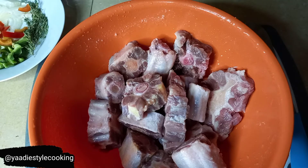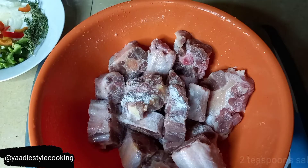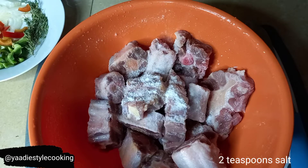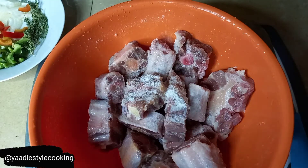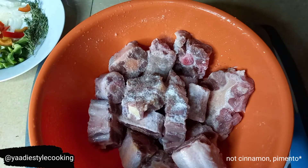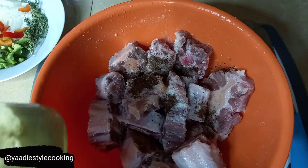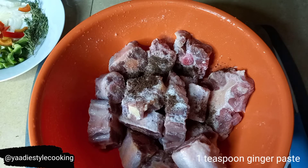We're going to add some salt - about two teaspoons of salt - put that in there. Tomorrow we are cooking. I have my brown cinnamon that I just ground, so I'm going to put a little bit in there, and I'm going to add my ginger that I just put in my blender - about a teaspoon of that as well.